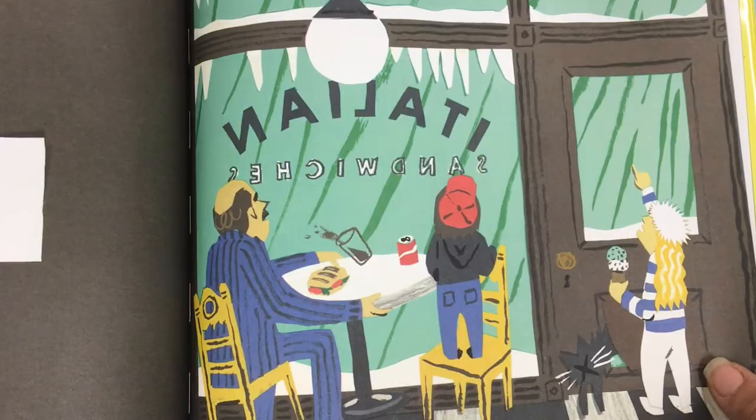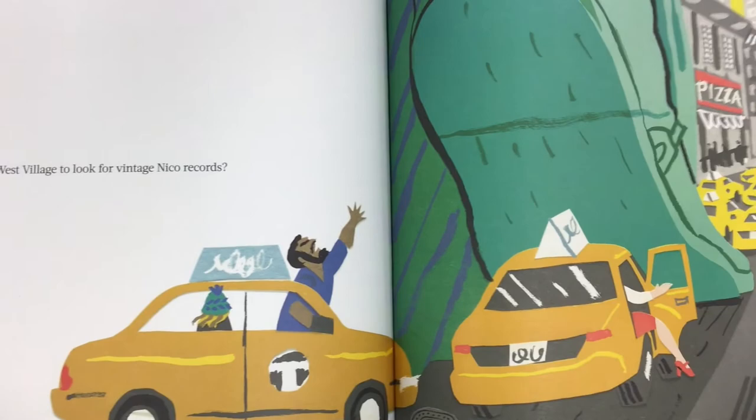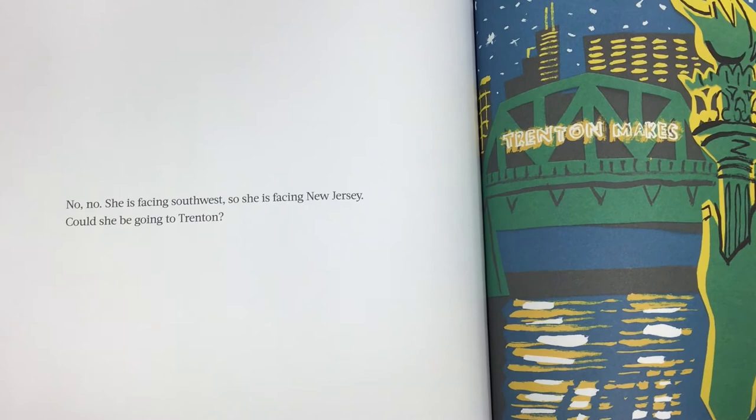Is she going to Soho to get a panini? Is she going to the West Village to look for vintage Nikko records? No. She is facing southeast, so she is not going to New Jersey, but she is going somewhere.